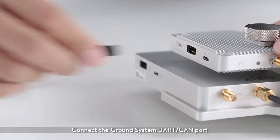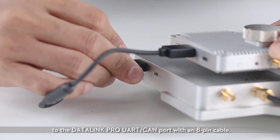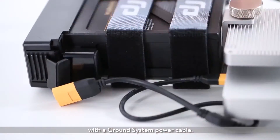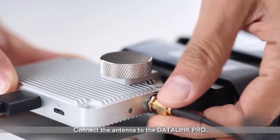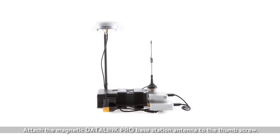Connect the Ground System UART CAN port to the Datalink Pro UART CAN port with an 8-pin cable. Connect the battery to the power port on the ground system with a ground system power cable. Connect the antenna to the Datalink Pro. Attach the magnetic Datalink Pro base station antenna to the thumb screw.